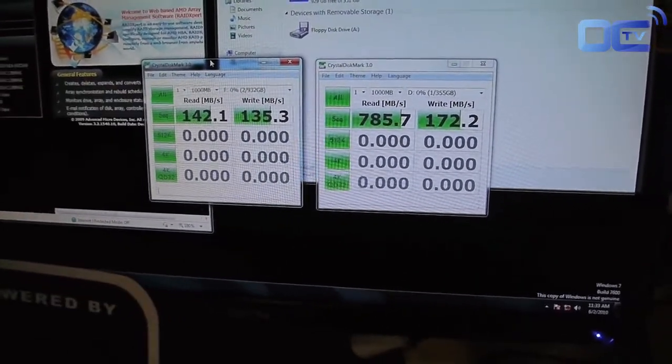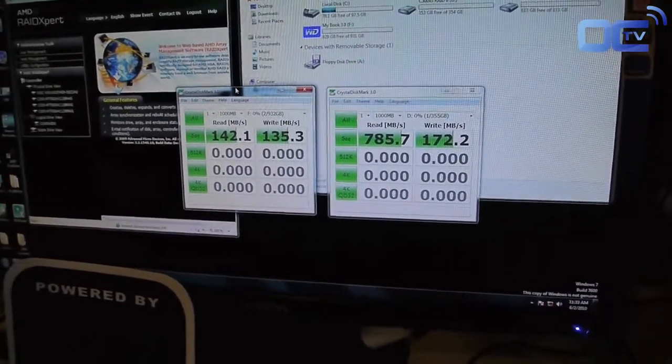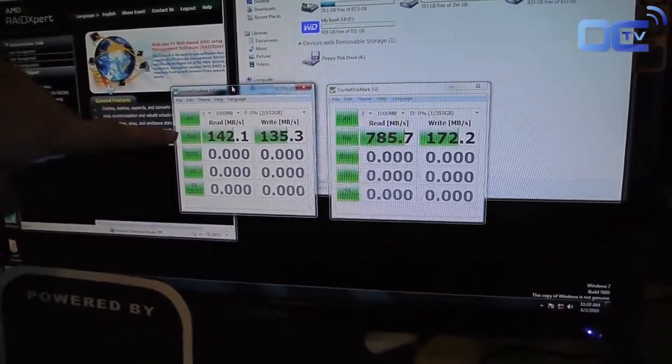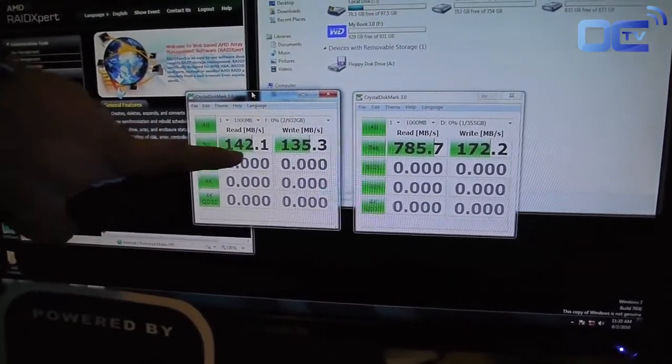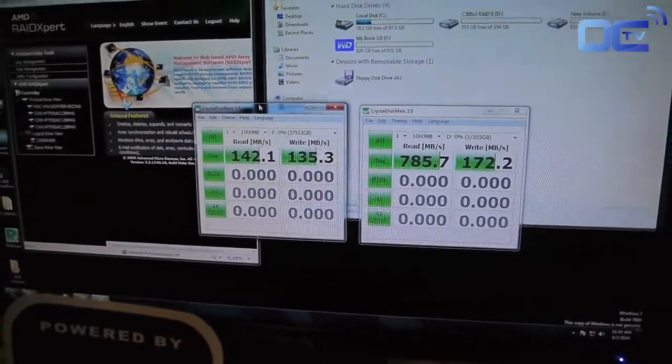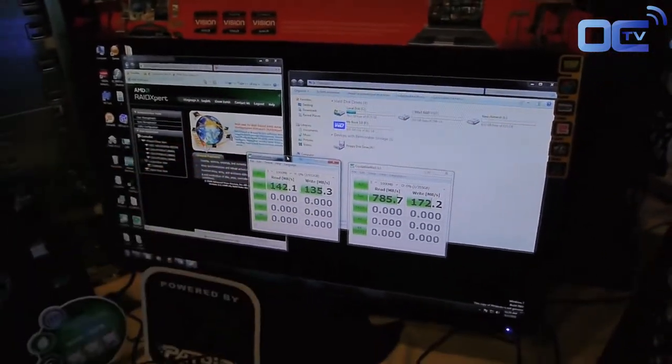Compared to that, we have another external USB 3 hard disk from Western Digital. By single hard drive with USB 3, you only see about 140 MB/s read and write about 135 MB/s. So you can see with three native SSD hard drives, you will get great improvement when you do the disk array. Thank you.